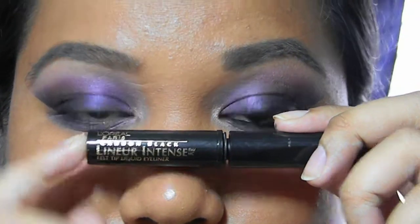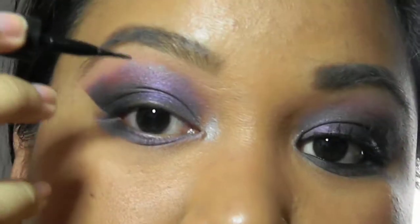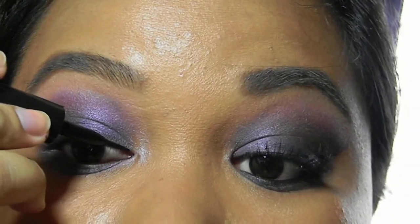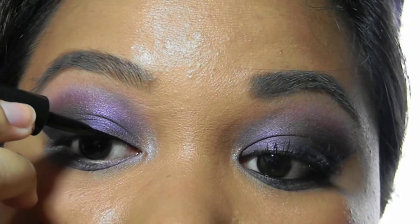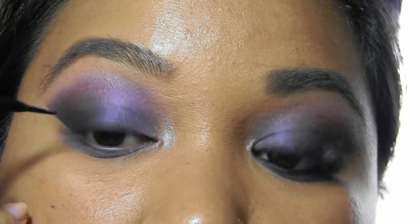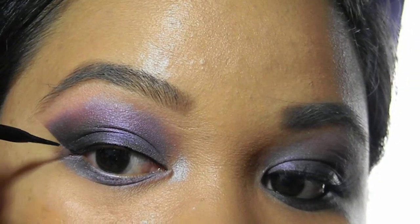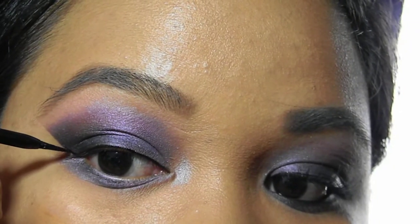Taking L'Oreal's Linear Intense, I'm going to line my eyelid, winging out more dramatically than usual, following the outer edge of the eyeshadow.